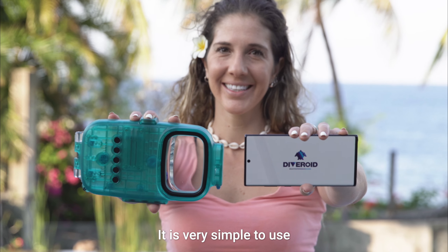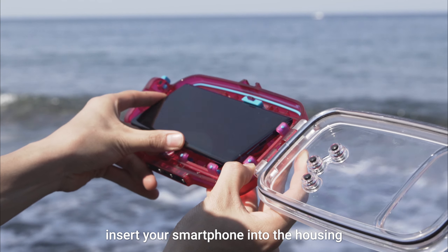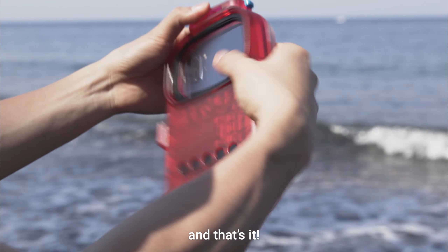It is simple to use. Download the Diveroid app, insert your smartphone into the housing, and that's it!